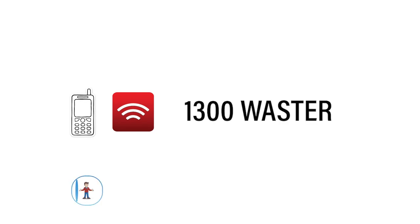For lots more recycling info like this, visit us at waster.com.au and like and subscribe below.